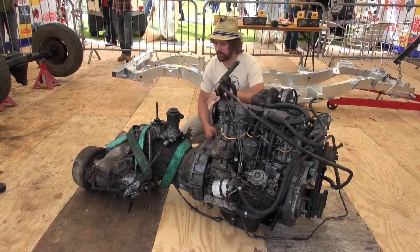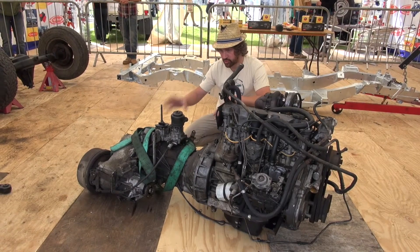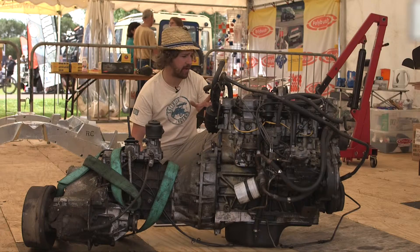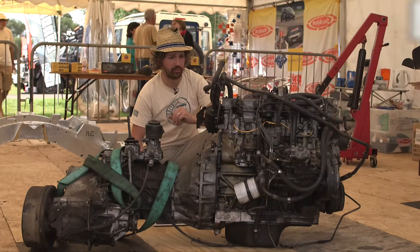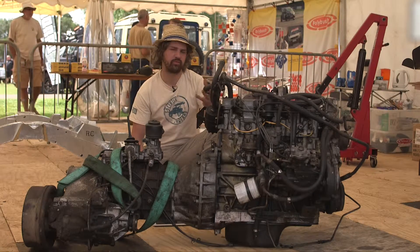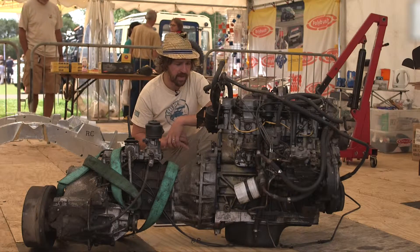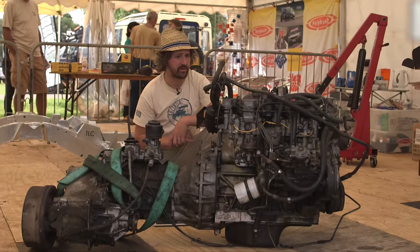What we will be doing is returning the transfer box back to an original Defender box. This engine, for about half of its life, has been running huge amounts of power — about 150 to 160 horsepower. So it's fairly well set; it's probably like an engine that's done 300,000 miles, and it's not always had the easiest ride either.